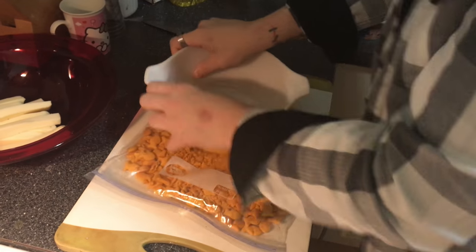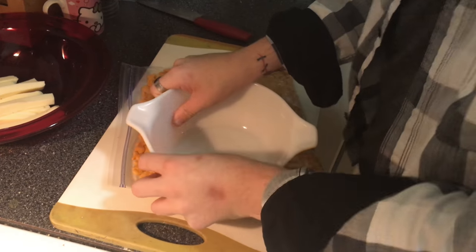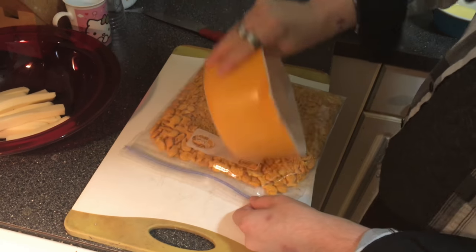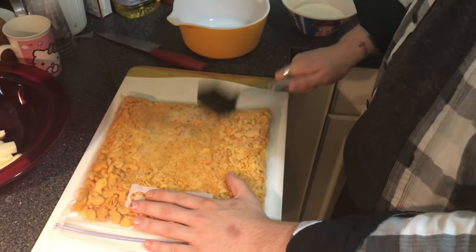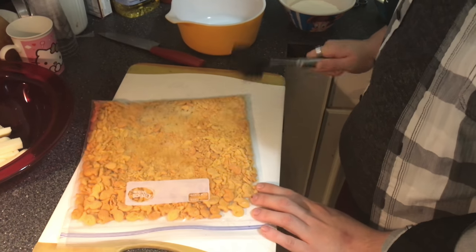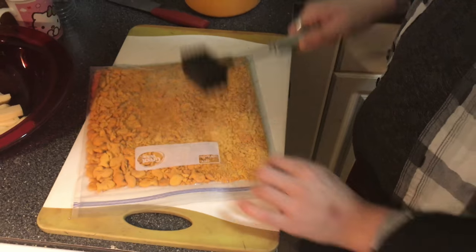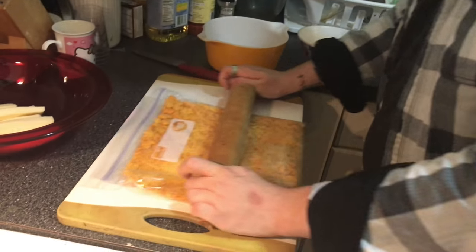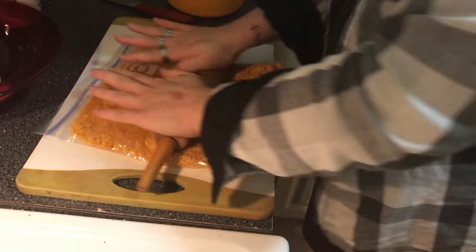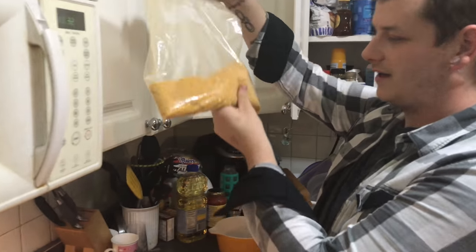It might take a little strength — maybe two people if someone's not strong enough — but it's gotta be done very finely or it won't work out as well. A meat tenderizer could also work for this. Just make sure you have a heavy-duty plastic bag so it doesn't break or tear. And we magically found a rolling pin!